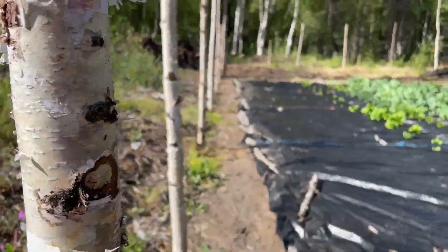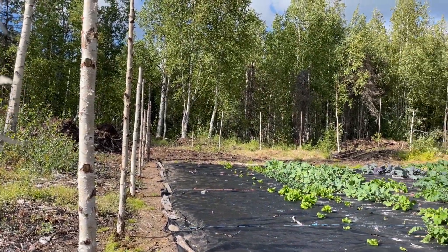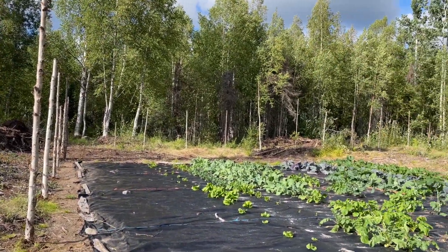And here's the finished product. As always, thanks for joining us on Flat Tire Farm. I hope you enjoyed our little fencing video today. Stay tuned for more fencing updates. Bye-bye.